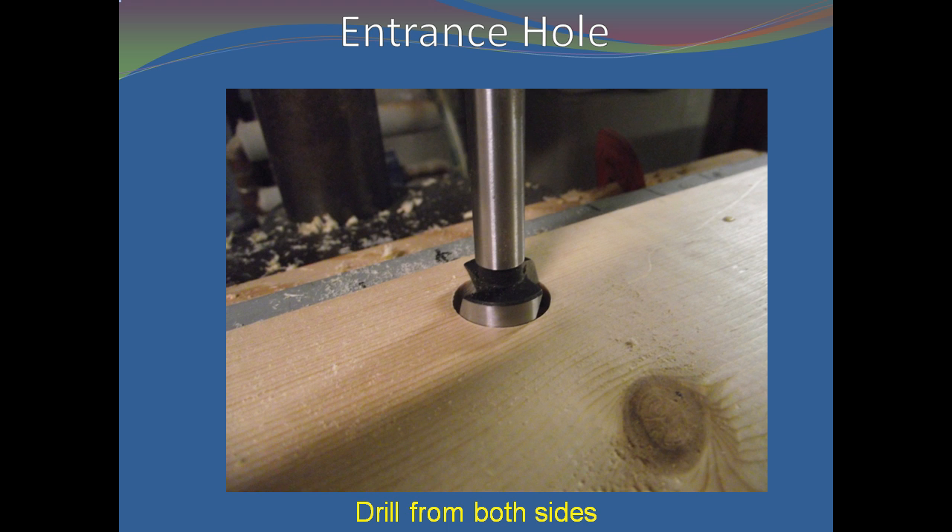If you want an entrance hole, then drill it at this time in one of the end boards. To create a neat hole, drill from one side until the point of the drill pokes through the board, then flip the board over and use this as a guide for positioning and finish the hole from this side.